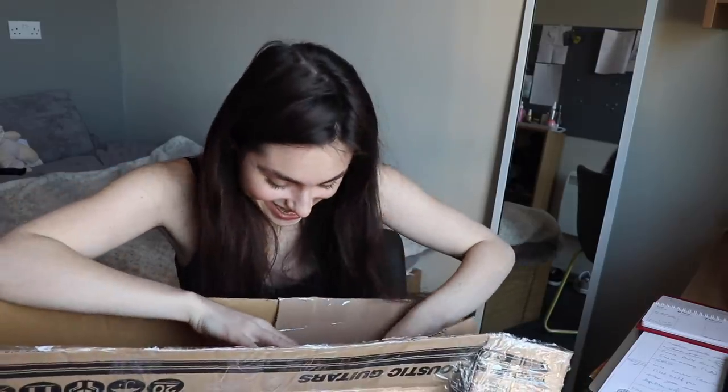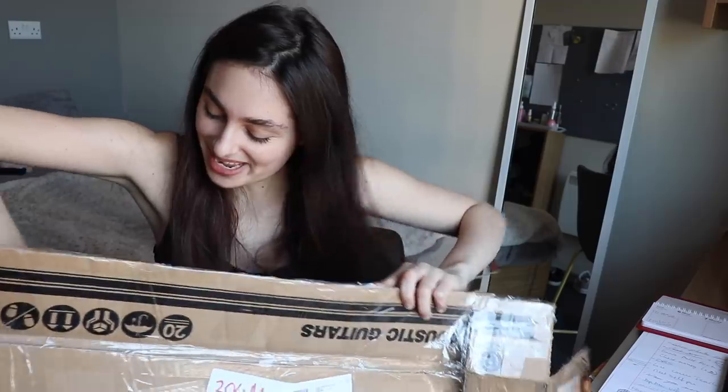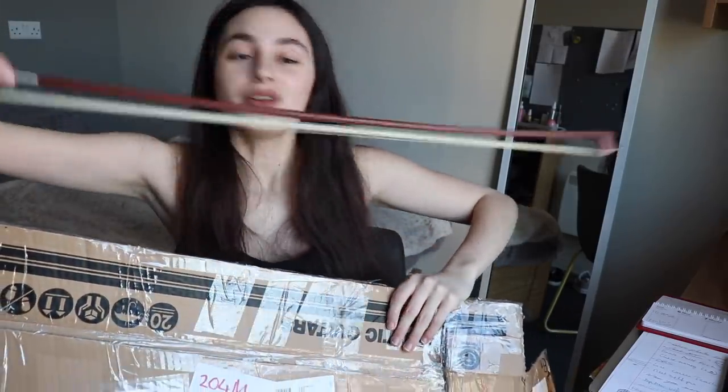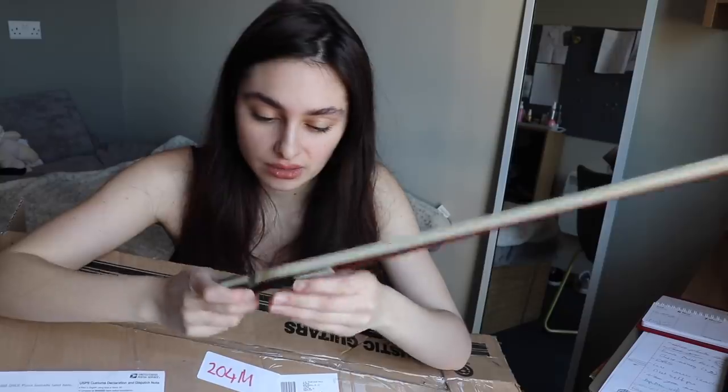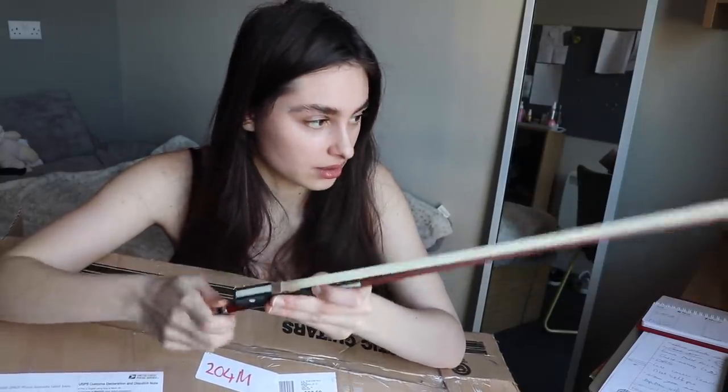Okay, so here we have the bow, which is not broken — yay! It's in really good condition actually. The hair doesn't even need re-hairing. Okay, let's see how the violin is. Fingers crossed it's not broken or anything.